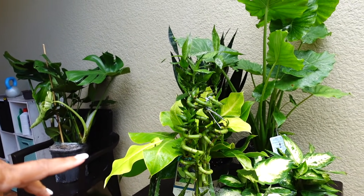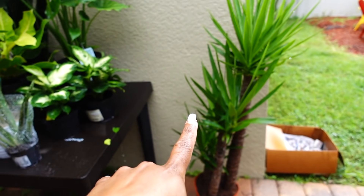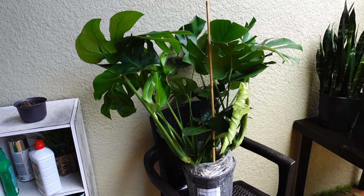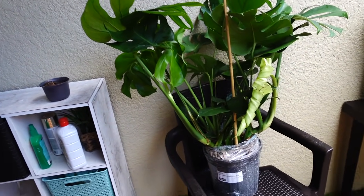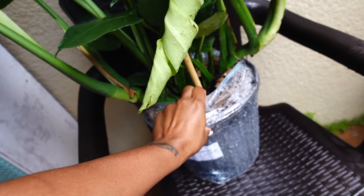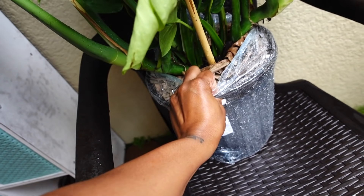I don't even know if I showed y'all all of the plants that I got. All of these came from Lowe's except this one — this one came from Ikea. This is my Monstera deliciosa. I actually bought this plant online. I think I showed y'all in a vlog — it was still in the box with the holes in it, so I took it out so it can get some sunlight and I watered it a little bit.